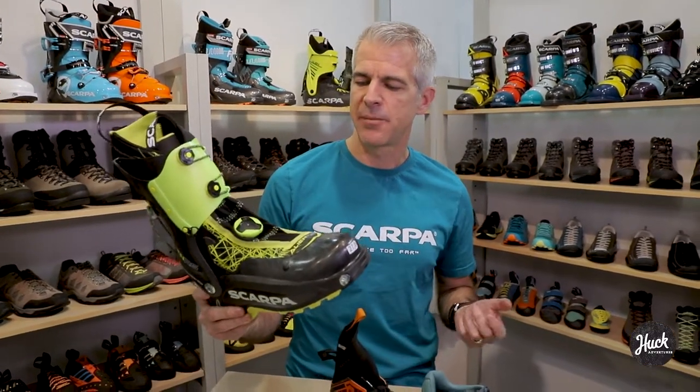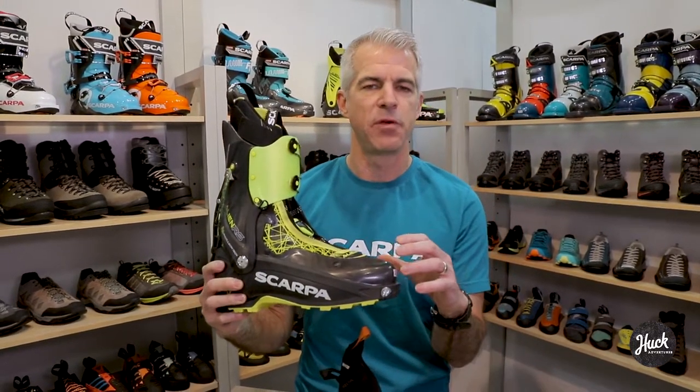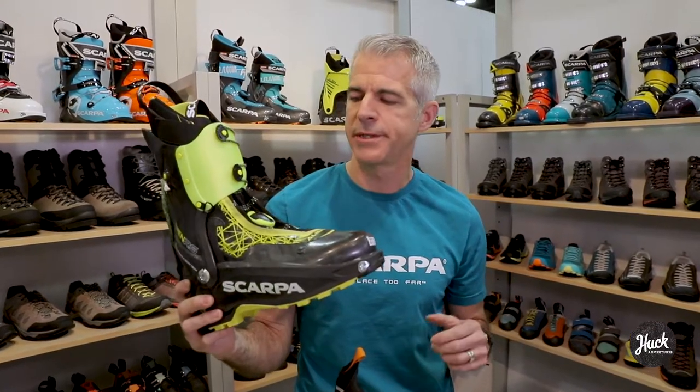We accomplished that by using a carbon grillamid material — a grillamid plastic infused with long carbon fibers, both in the shell and the cuff. That gives you a lightweight plastic that is actually quite stiff and performance oriented.